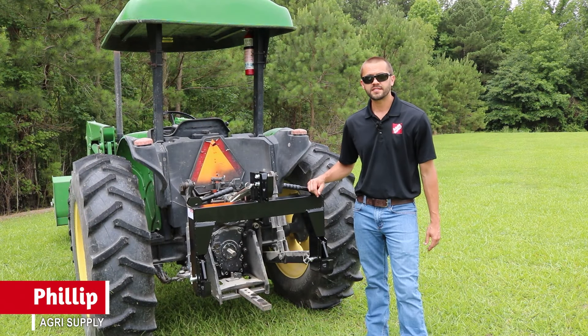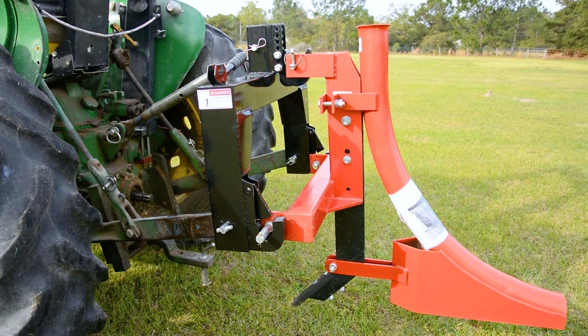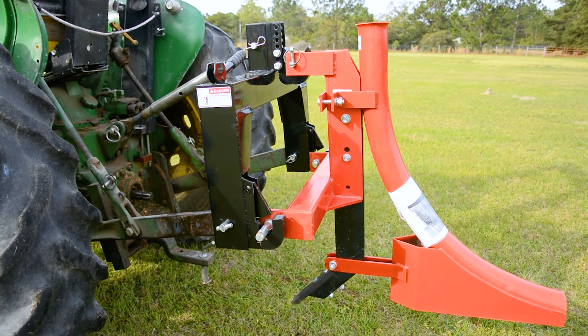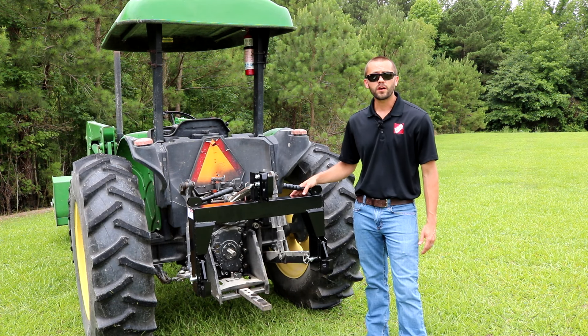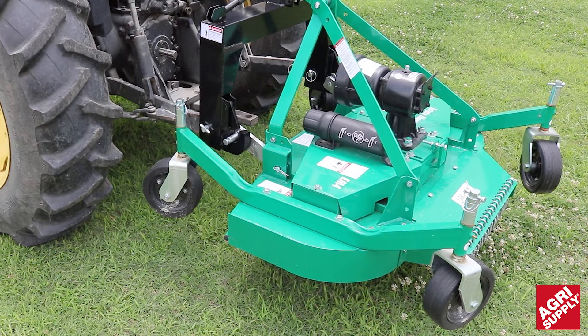Hey, this is Phillip at Agrisupply and today we're going to talk about our selection of quick hitches. These are going to save you a lot of time and energy and keep you from having to get on and off the tractor every time you hook up to an implement. Quick hitches are a great way to hook up most three-point ag implements to easily attach and release.